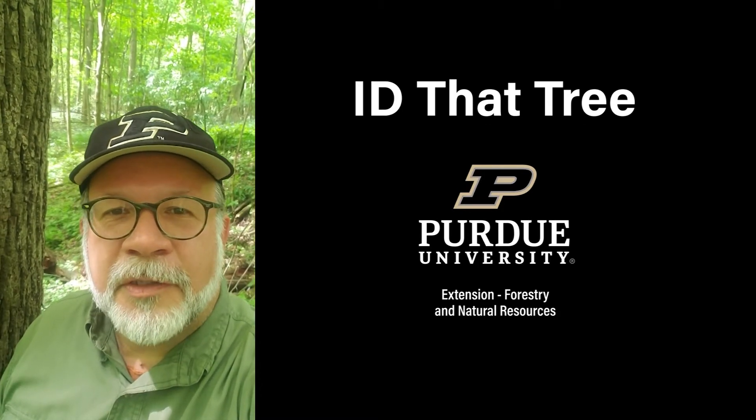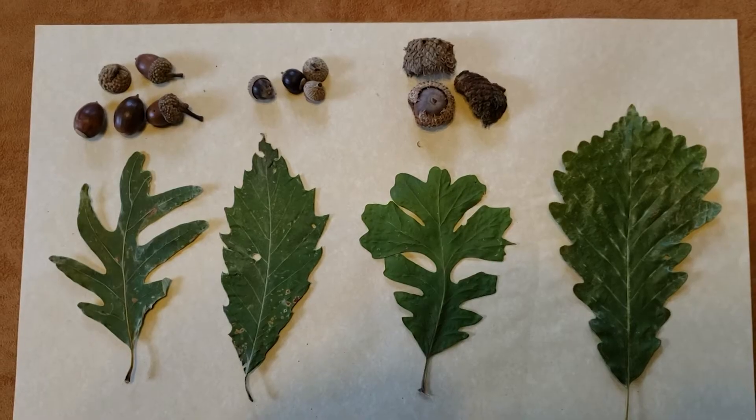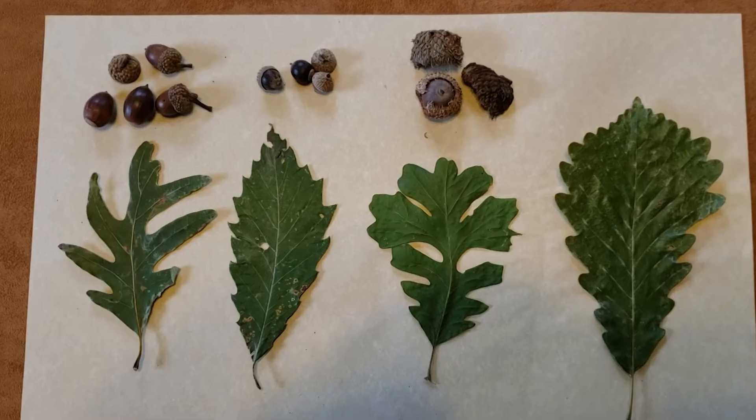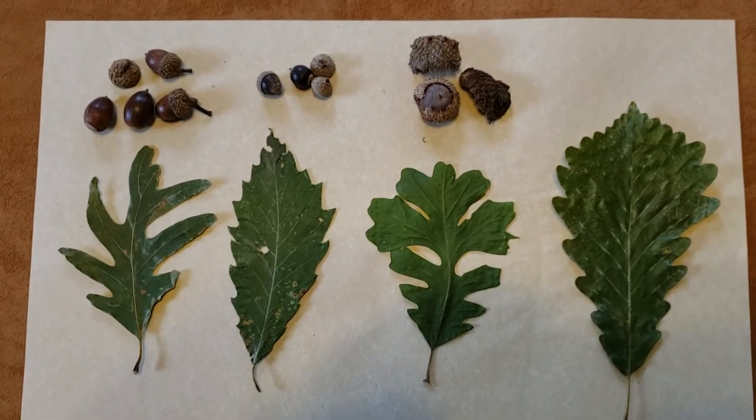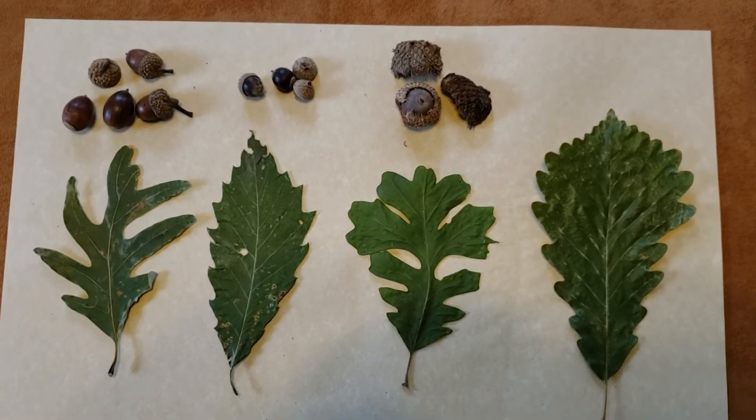This is Lenny Farley, Purdue University Extension Forester. Now let's ID that tree. In this edition of ID that tree, rather than just take a look at one species, we're going to talk about a very complex and diverse group of species across the state, and that's the oaks.